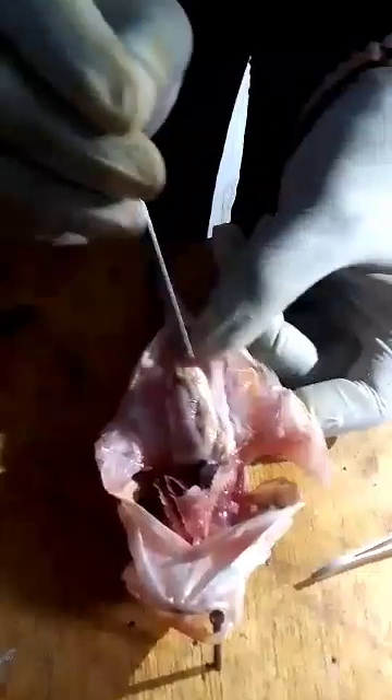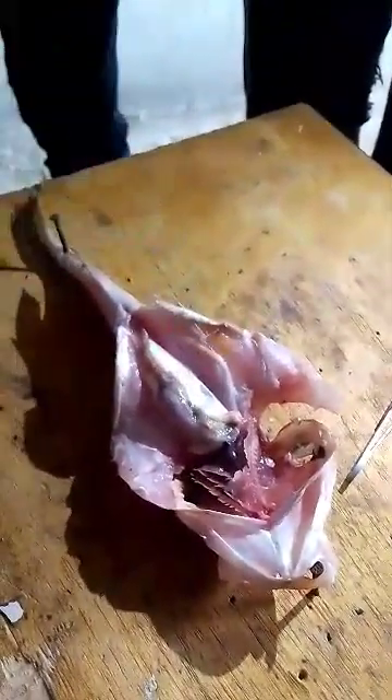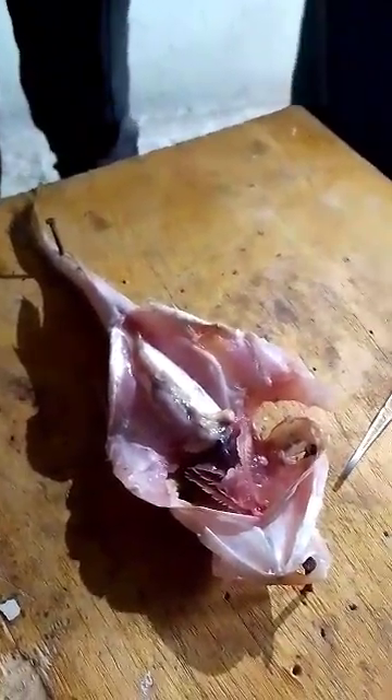When you first open your fish, the first thing to identify is this structure — the swim bladder. The swim bladder functions for buoyancy, like when you swim and put a small float on your hand so that you do not sink. The fish uses air trapped in the swim bladder to remain near the surface. When it wants to go deep, it removes the oxygen so it can sink deeper.